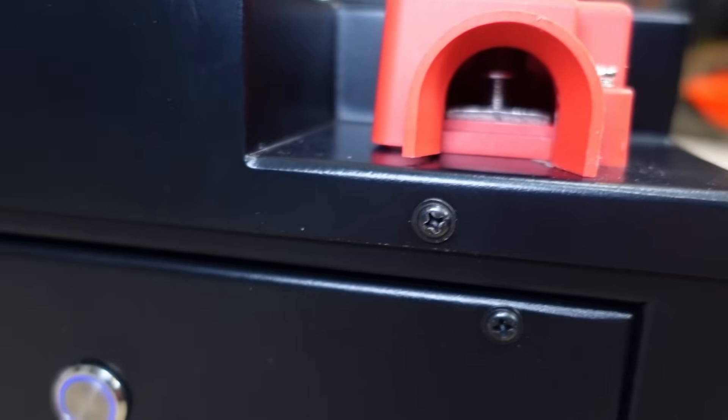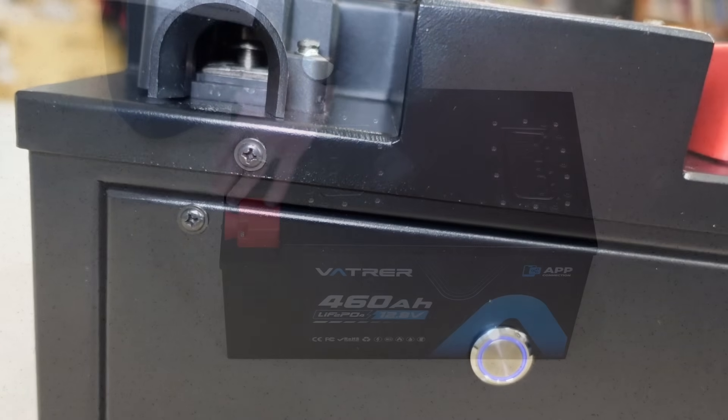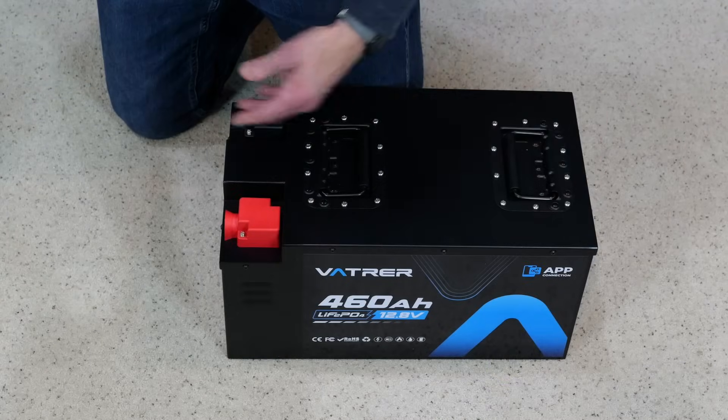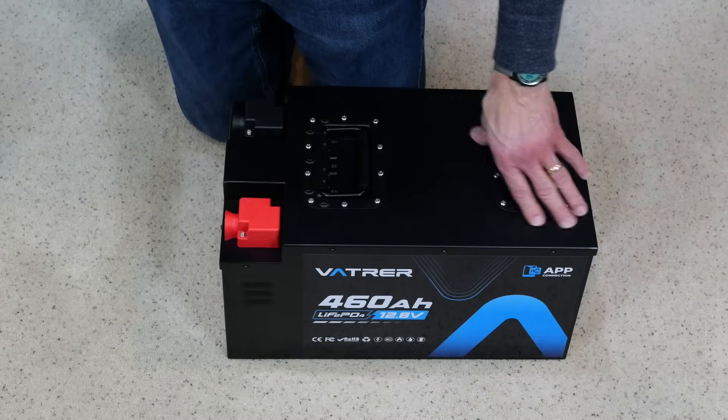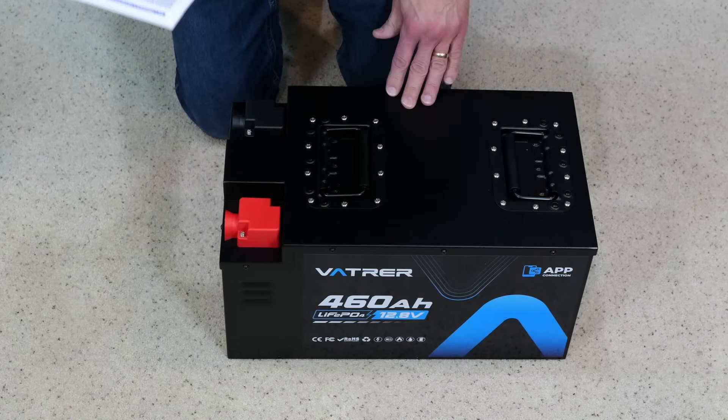The terminal types are M8s. The overall dimensions are about 18 and three-quarters inches this way, and 10 and three-quarters by 9 and three-quarters inches when looking at height and width.